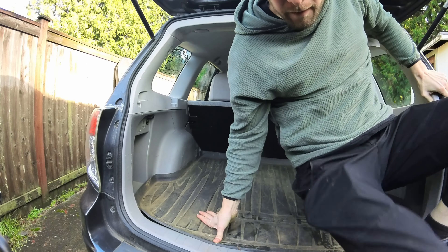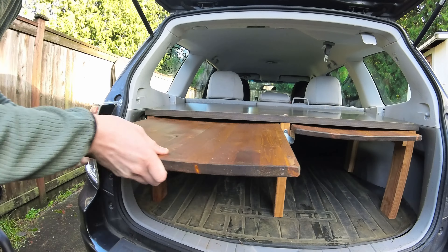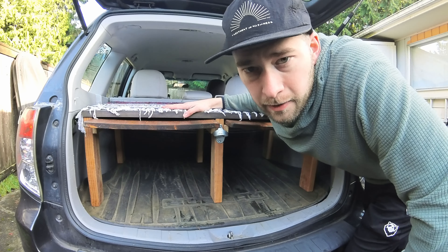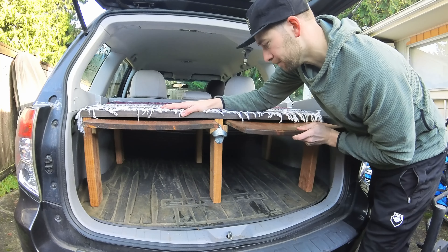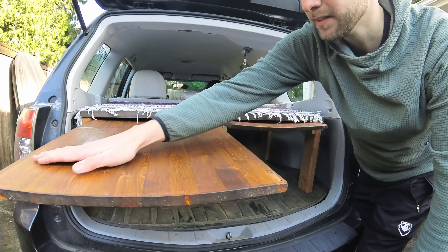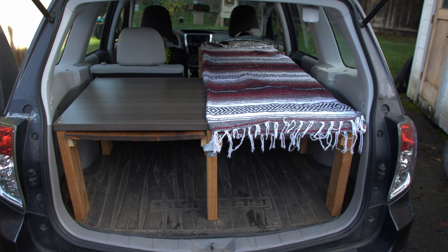This next mod was completely free to me because I had some junk laying around. I built up this divider with free wood I had, with storage underneath and pull-out tables for cooking while camping or at the trailhead. I've used this a lot of times to make coffee, cook, and I've even used it as a stand-up table for working at the trailhead. The setup can also be expanded into a platform for sleeping on one side, the other side, or both.